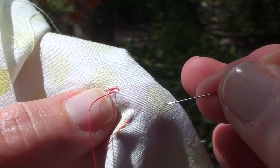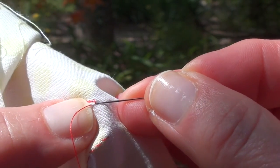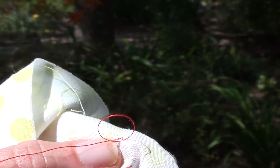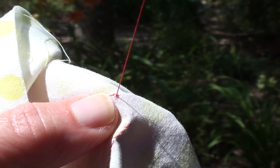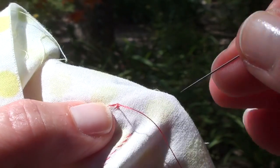Now, I've pulled my thread to the left — I'm right-handed. I'm going to come again through that same little anchor stitch, and I'm going to pull the thread again to the left, and see how it forms a loop. I'm going to take the needle and the thread through the loop, and pull it down tight. It'll sink right next to the edge of the fabric.